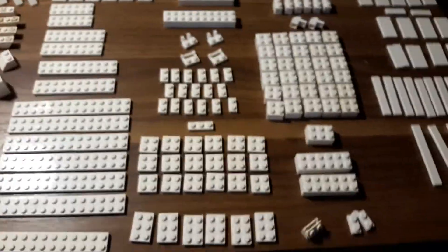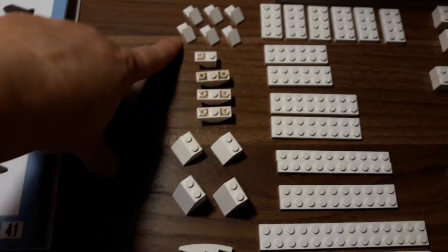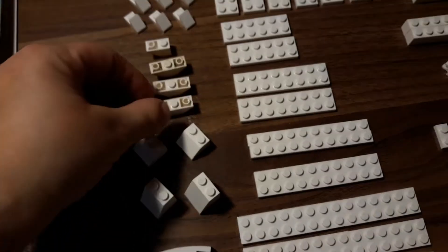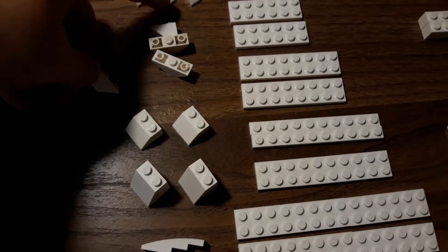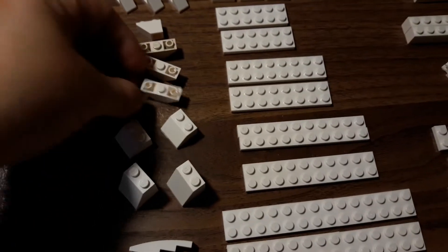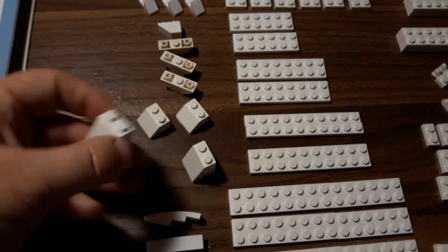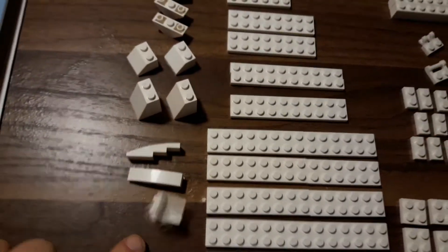These are all the parts you're gonna need, and I do recommend separating them out because it'll make it way easier for building. First, you're gonna need six of these one-by-two slopes, and you'll need four of these — but I only had three, so I'm gonna use a one-by-two. You need two of these slopes and two of these double-high slopes.